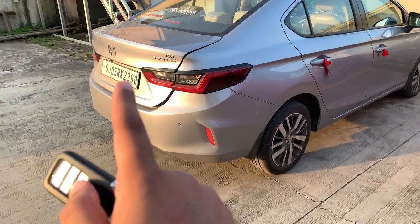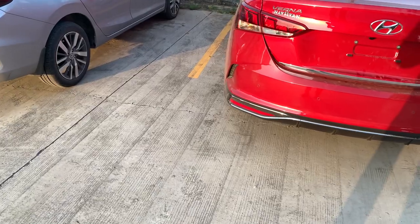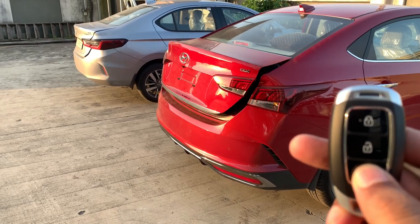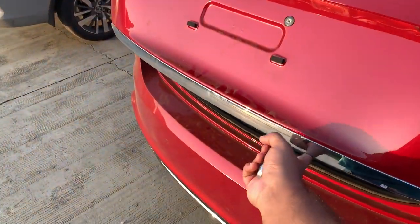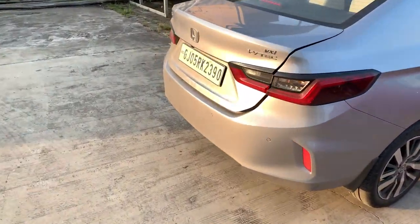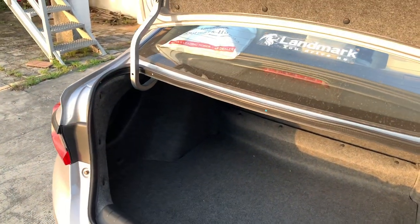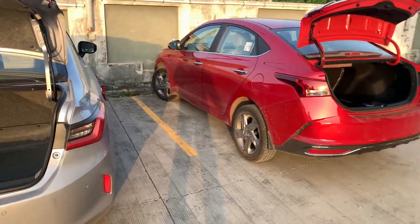One difference I noticed between the two: opening the Honda City boot, you press the key but then have to lift it manually all the way up for it to open. On the Hyundai Verna, the boot lifts automatically when you hold the key and you just push it slightly — it opens on its own. I liked what the Hyundai is doing there.